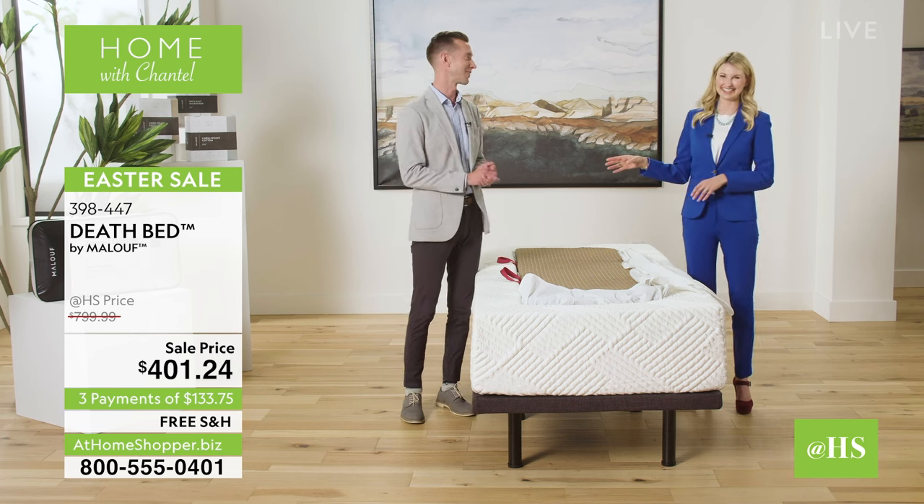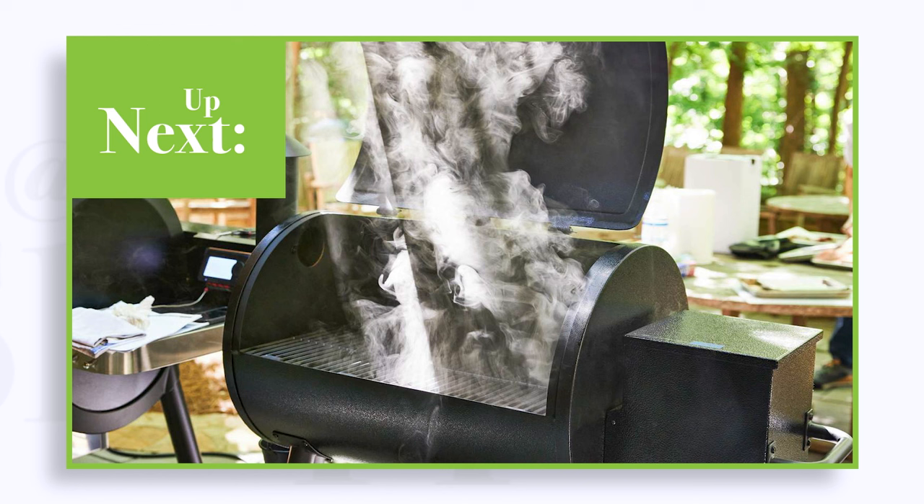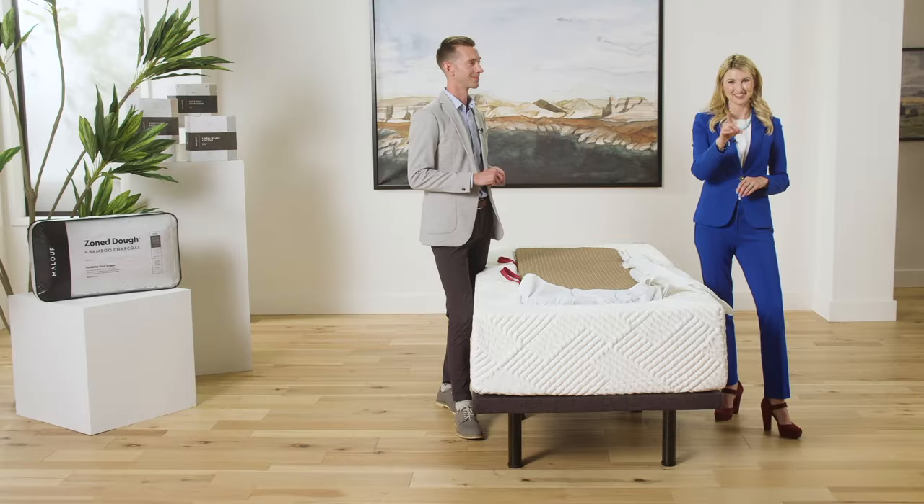Bryce, thank you for coming. It's been fun. Thanks, Chantal. And thank you viewers for watching — make sure you stay tuned because coming up next, we're about to take your backyard barbecue game to the next level with an amazing new pellet smoker. Don't go away.